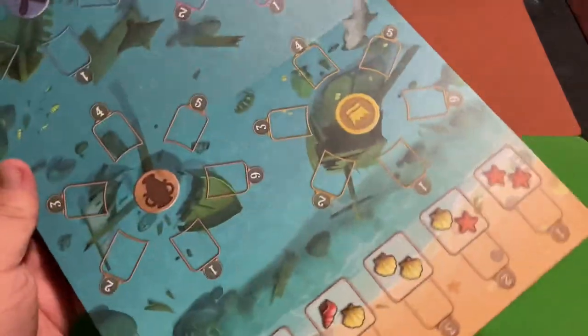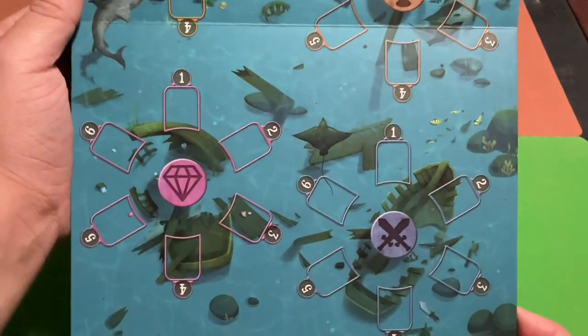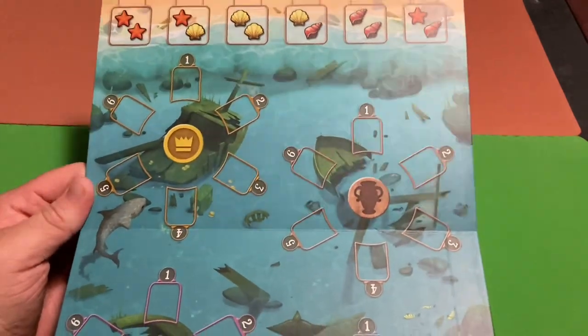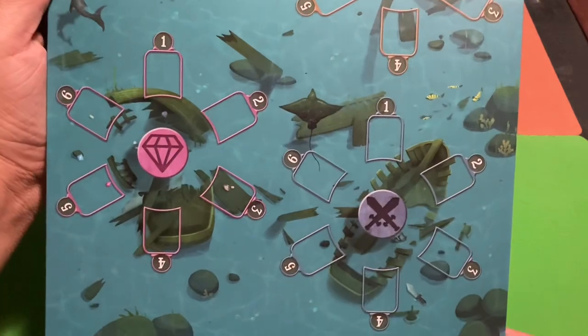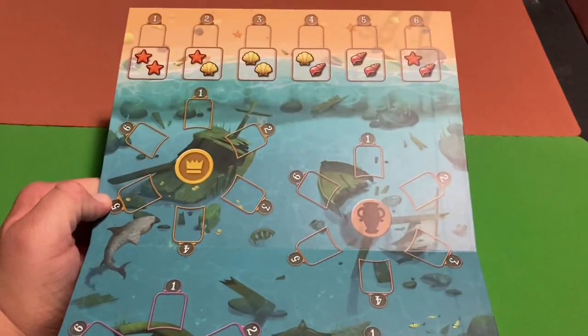Here's the board — the theme of the game is obviously about looking for sunken treasure, and there are a lot of sharks in the artwork. There's also a manta ray on the board, which is awesome. That's the main board.